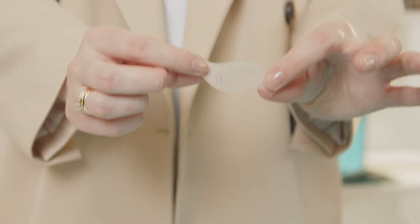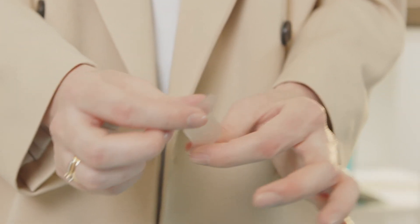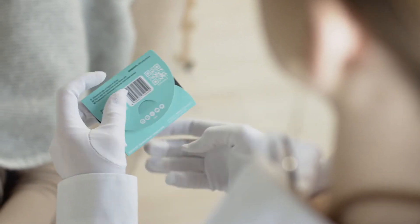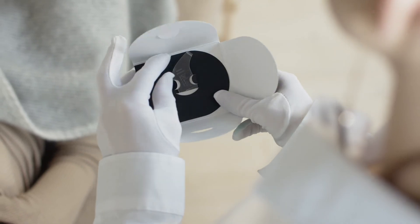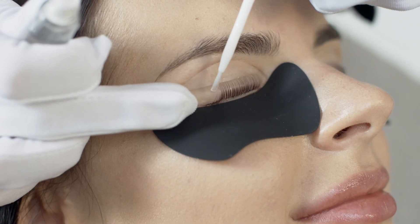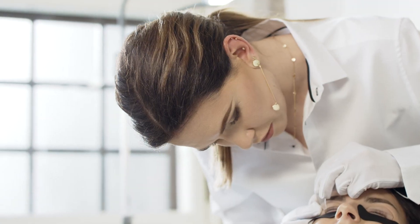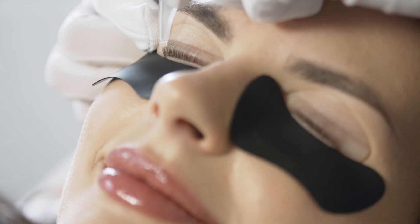Helper also has duo functionality. The serration side ensures parallel position of the lashes on the curvative. The flat side helps to press down and groom. Helper is a light and practical tool that is suitable for working with every lash type. Subscribe.